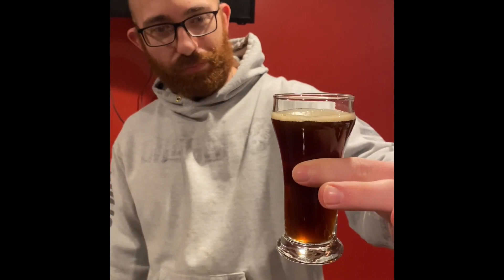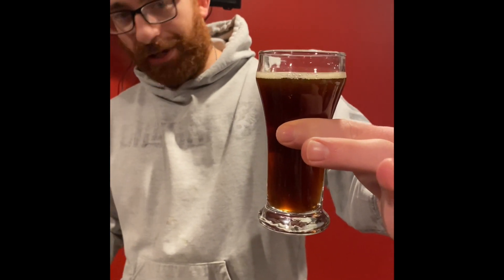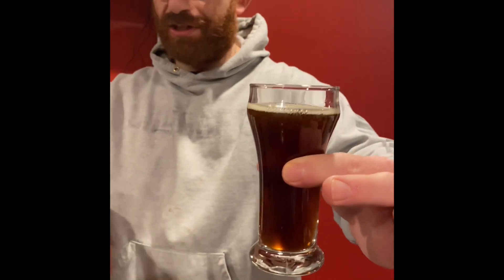We've got very low to minimum head retention. It's like a light, medium brown porter color but a little bit lighter. Looks like a brown ale kind of — might be a brown ale. It doesn't say what style of beer it is on the label, but let's see if I can figure it out. Going for the smell.